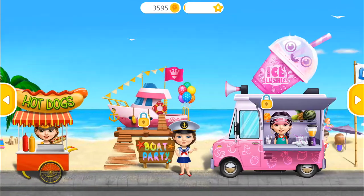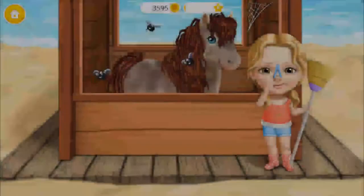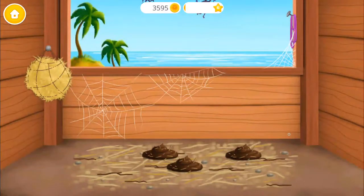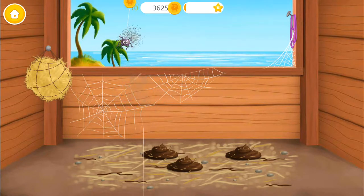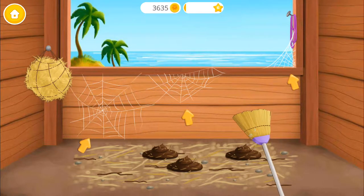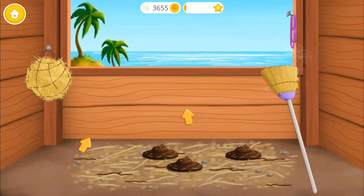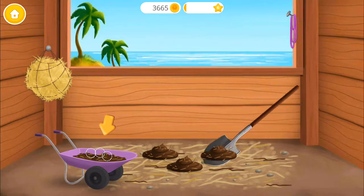Welcome back! Ewww! Clean the stables please! Catch those itsy bitsy spiders! Now get rid of spider webs! Ewww! Throw it away please!